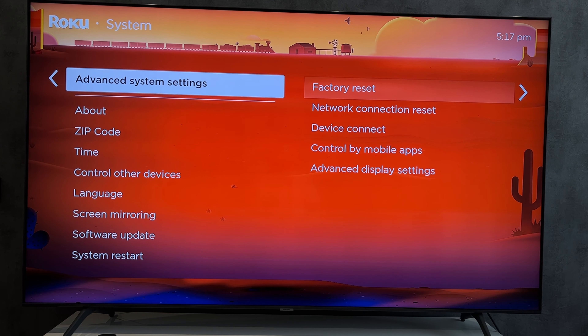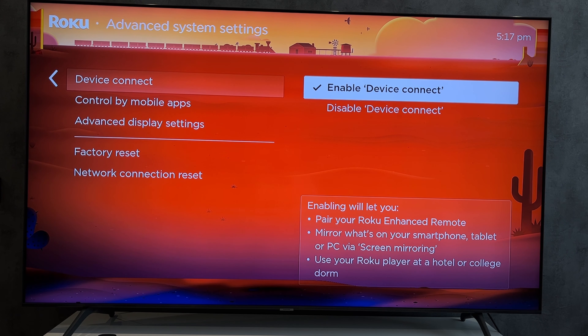Go to System, then Advanced System Settings, Device Connect, and enable it. Open Settings, then Remotes and Devices, select remote type, and try to connect the remote control by following the on-screen instructions.